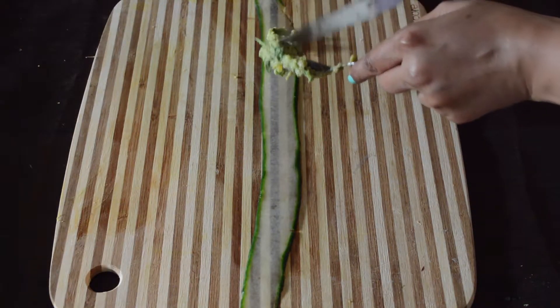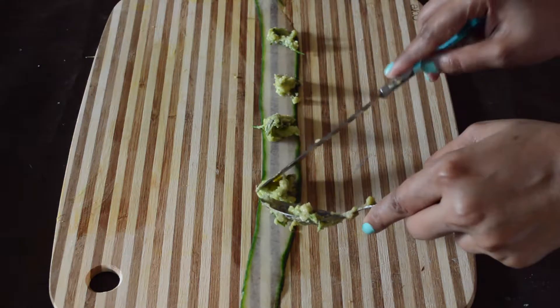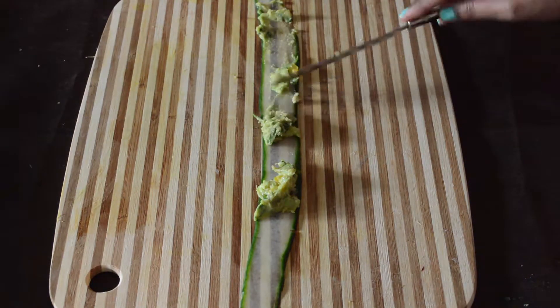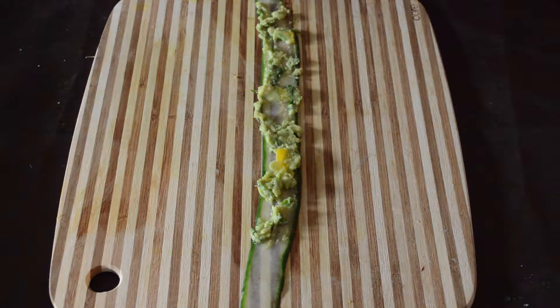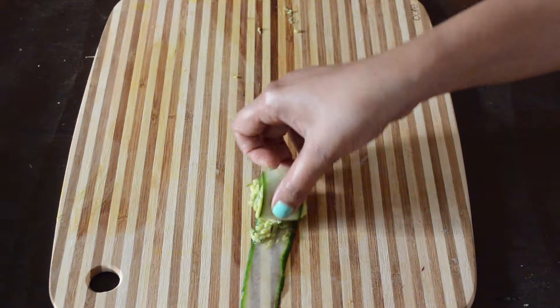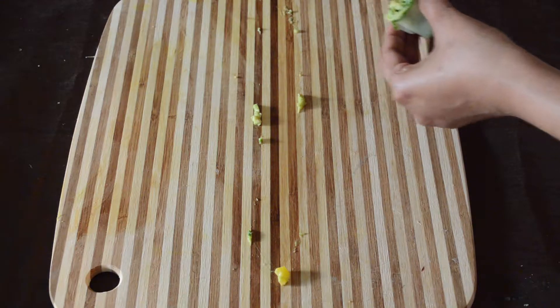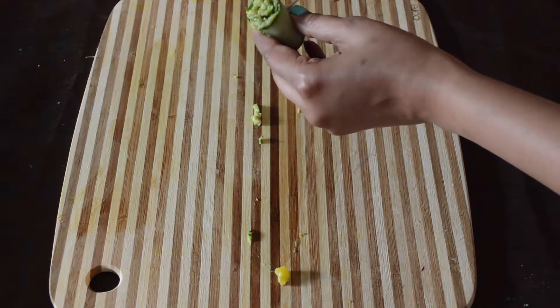Take a cucumber peel and spread some guacamole on it. Now slowly start rolling from one end to the other as tightly as possible, and secure it with a toothpick.